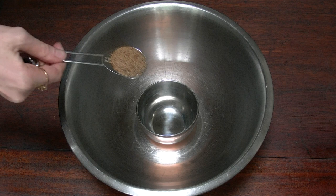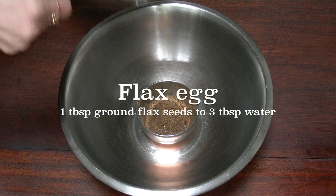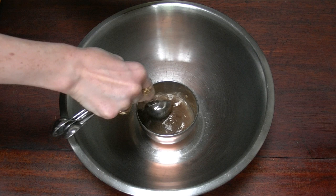Start with a flax egg. For this you need 1 tablespoon of ground flax seeds with 3 tablespoons of water. Give it a little mix and then leave it to get gloopy — it takes about 15 minutes.